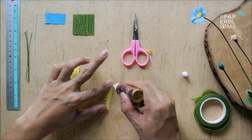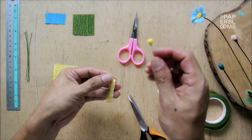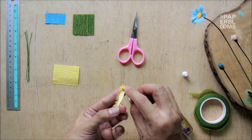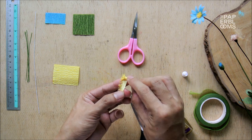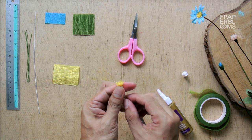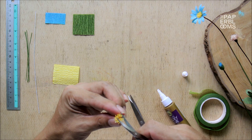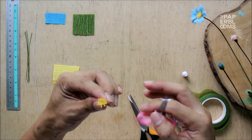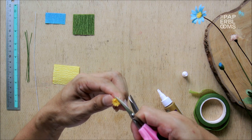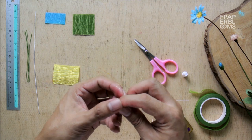Put some glue and attach it to the center. Trim out tips that stick out of the center. Press the base to ensure it is snug and firm.